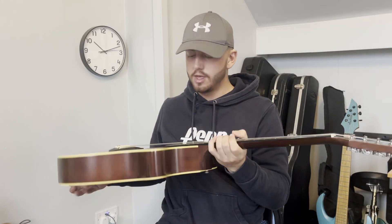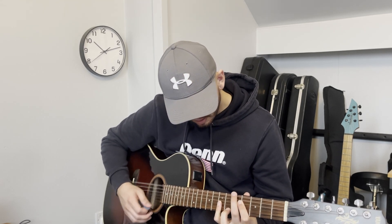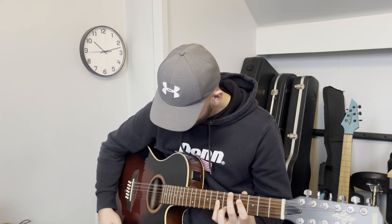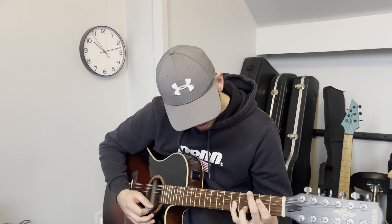Hi, we're back for week three of recording and writing a song. This is the first part of the video, so let's get into writing some chords. As you've noticed, I'm on the 12-string this week — thought I'd change it up, and hopefully this sparks some different ideas.